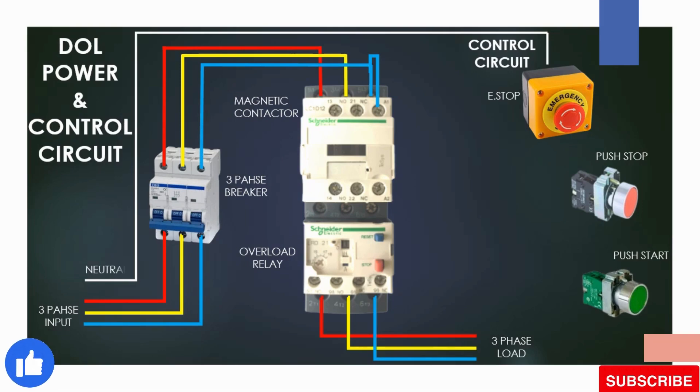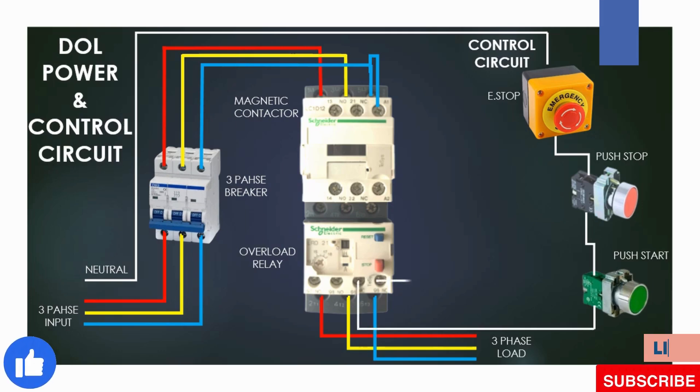The wire goes to the E-stop, then the off push button and the on push button. After that it goes to the overload normally open point, and from the second point of the overload we connect to the contactor coil A2.